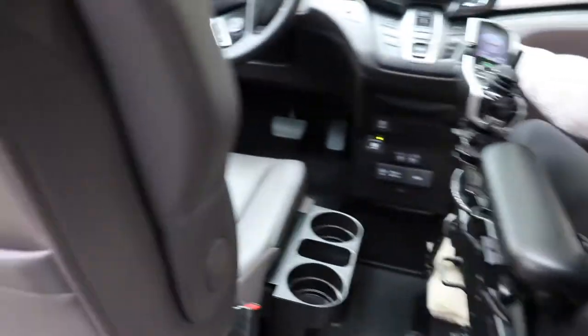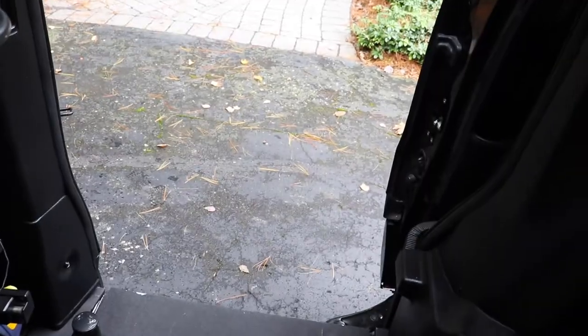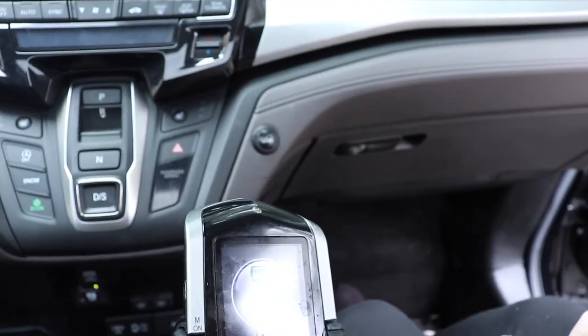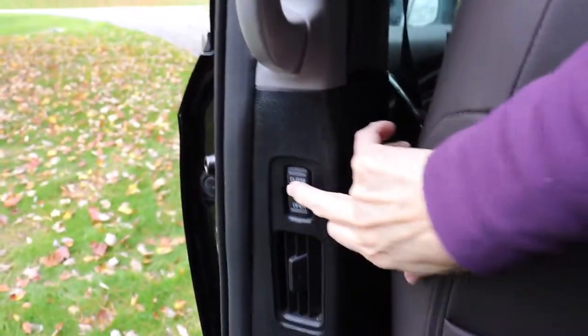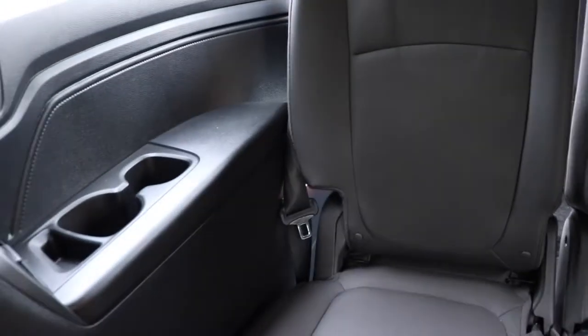Now let me get in the car to show you — this is a cool button and I like it a lot. That is a very neat feature because I can do it myself. There's also a button by each door. You can see the back seats and there are cup holders on each side.